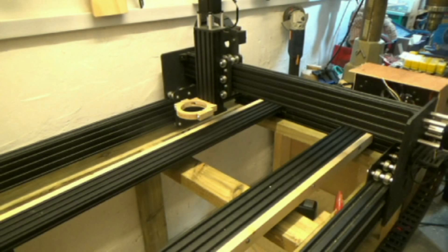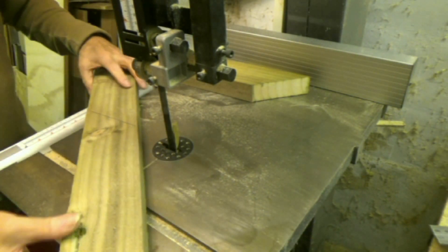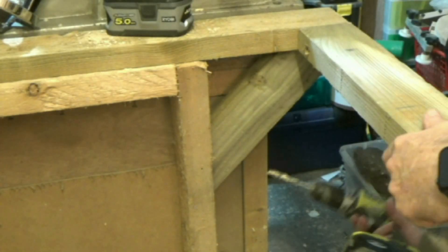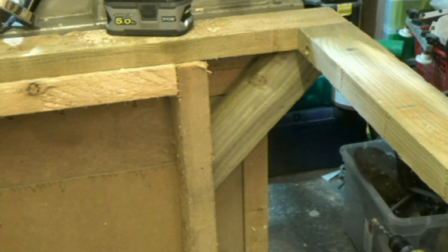One thing I've noticed from other videos on CNC woodworking is that often the cabling and tubing is rather untidy. So this, together with minimizing wood dust, is my goal, and as you can see in the video there's been a degree of trial and error in the build.